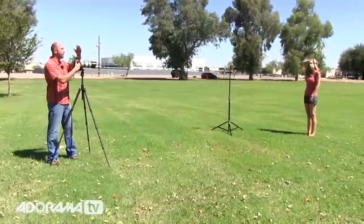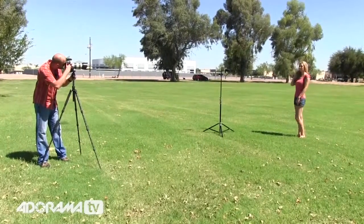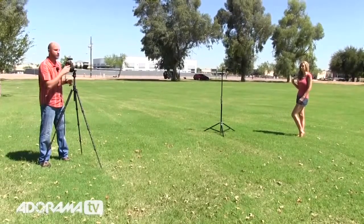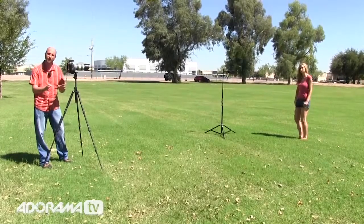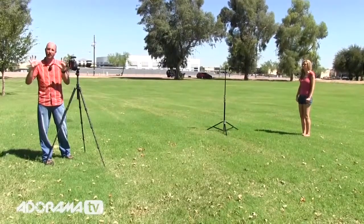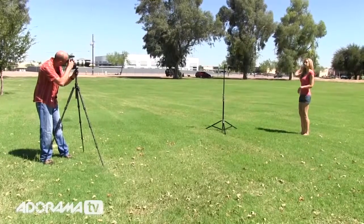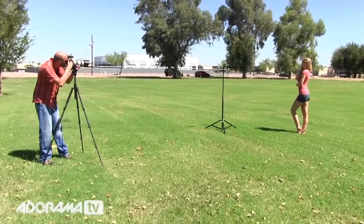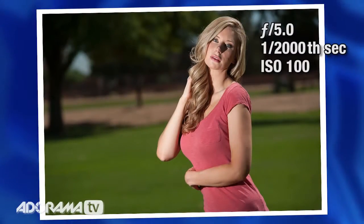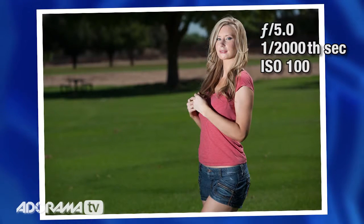I'm shooting at 2,000th of a second at f5. At those settings, the sun is going to be underexposed, but my flash is going to give me a proper exposure on Leanne. Leanne, look right at me and turn a little bit toward that flash with your shoulders — there you go, beautiful. I'll take a shot here. And when we look at this — check it out. We have overpowered the sun. We've underexposed the ambient light and we have a proper exposure from our flash. And that's how it's done.